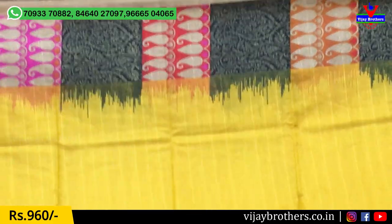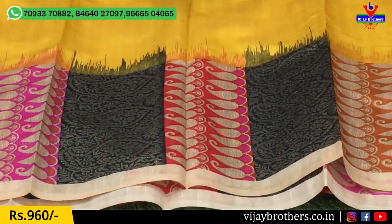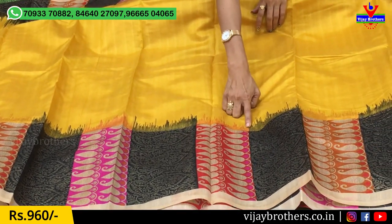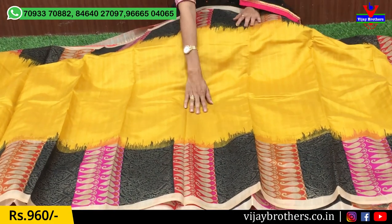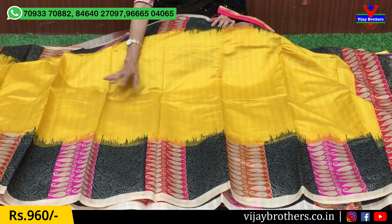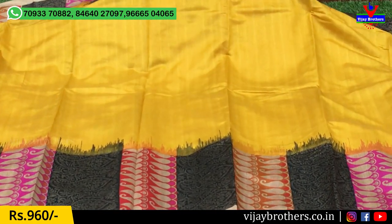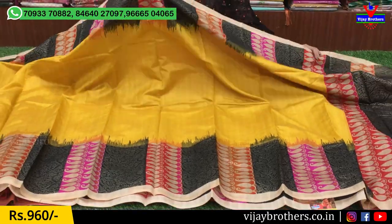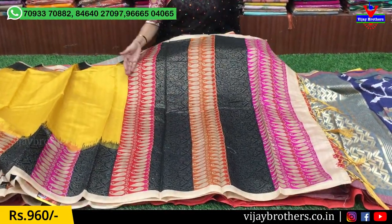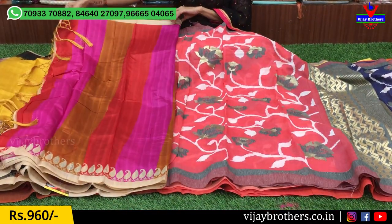This one is very lengthy in design. This one also has a good length and is a big border style. It also comes in a printed style. The material is very neat and also very soft.